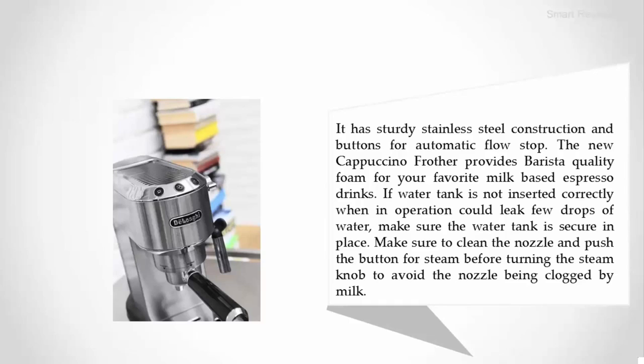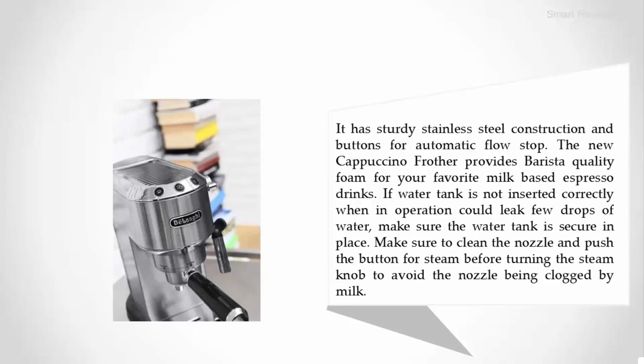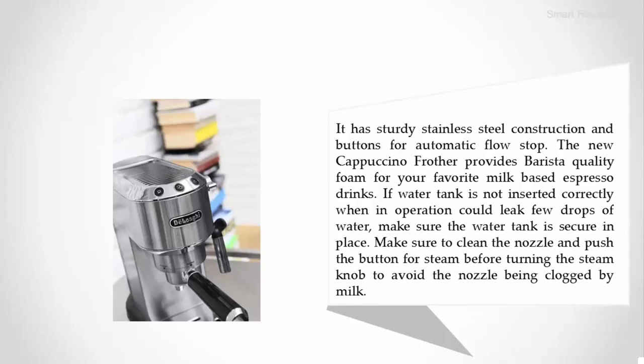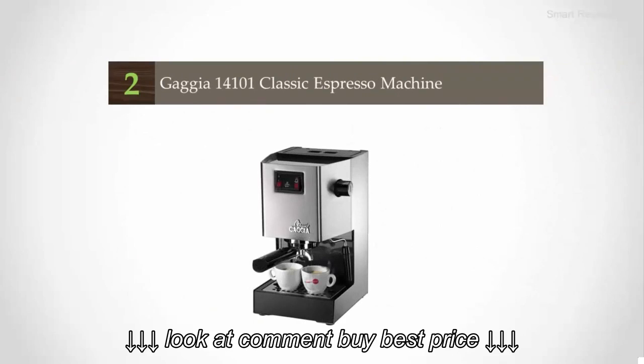If the water tank is not inserted correctly, the machine could leak a few drops of water — make sure the water tank is secure in place. Also make sure to clean the nozzle and push the button for steam before turning the steam knob, to avoid the nozzle being clogged by milk.